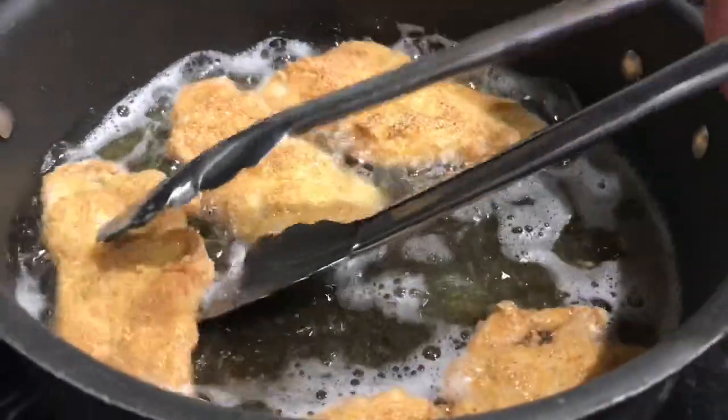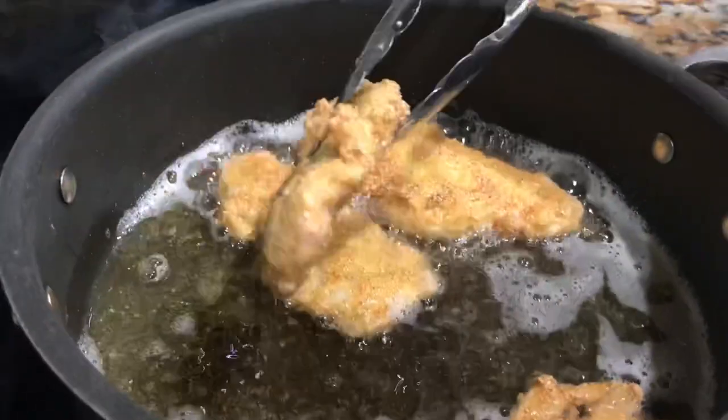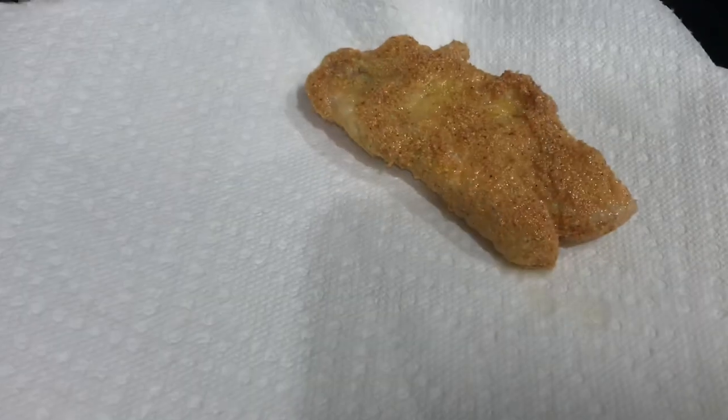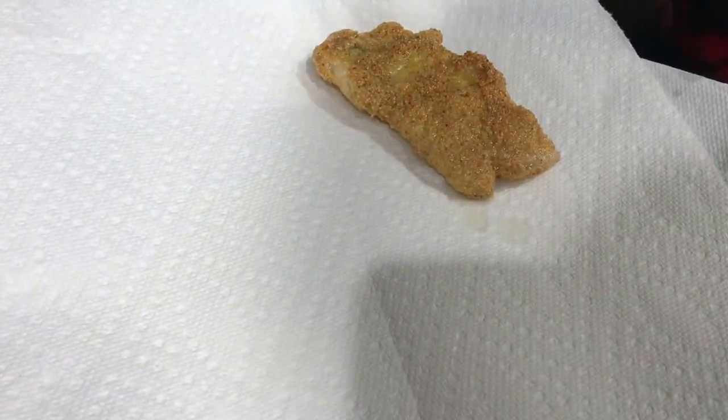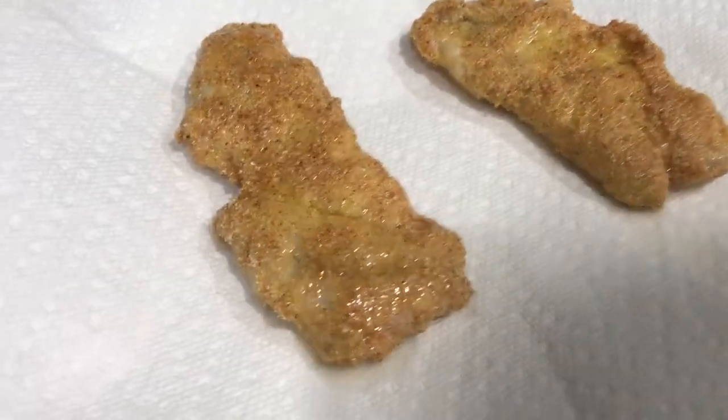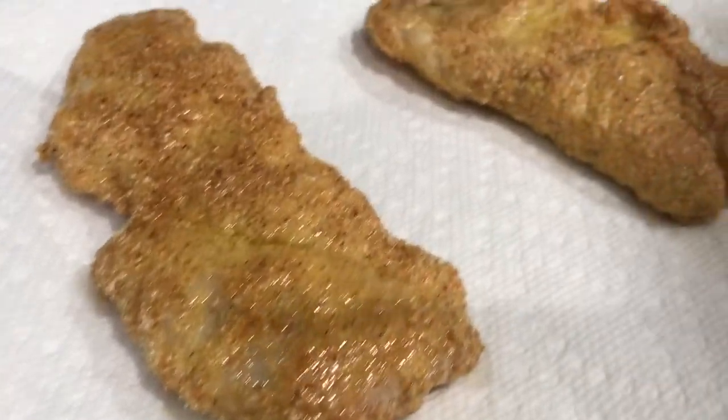About three minutes later, I'm going to go ahead and place the fish fillets onto a platter with a paper towel so the paper towel can soak up the excess oil and then they'll be ready to serve. We're going to be serving these with some french fries, but you can serve them with whatever you like. Thank you for watching — please like, share, and subscribe.